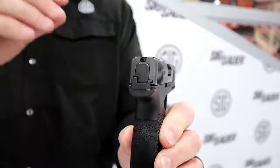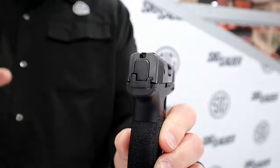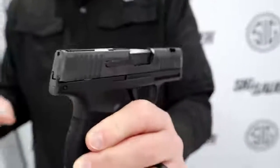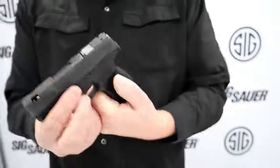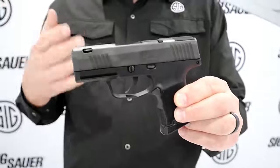What this sight does is give you a very clean and obvious green dot surrounded by a green circle, and when those are lined up, you put it on your target like you would a red dot optic and that's what you're going to hit. It also comes with a ported slide and barrel to keep the recoil down, and flat controls on this side that are pretty much snag-proof.